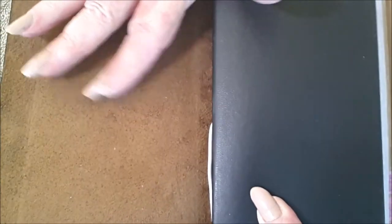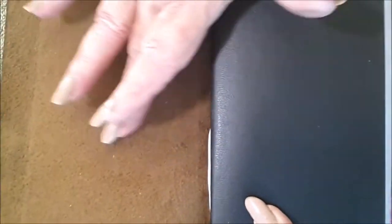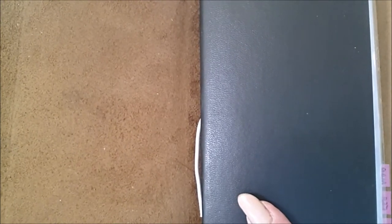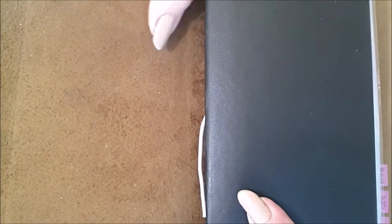On the inside you will see this gorgeous piece of leather. It has somewhat of a suede to it — you can see where my fingers are — it has a nice suede-like texture. It reminds me of a wonderful pair of suede shoes that you've worn.